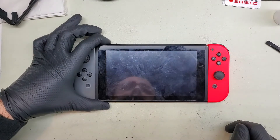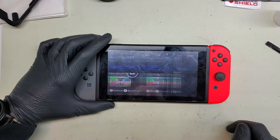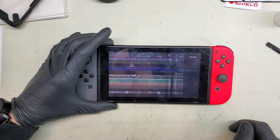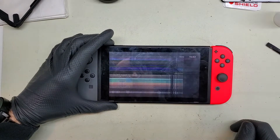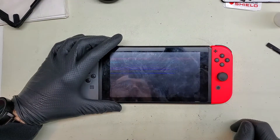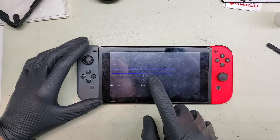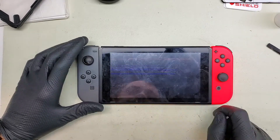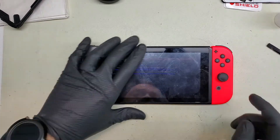Alright, so on the desk we have a Nintendo Switch that was brought in for a broken LCD screen, so we need to replace that LCD. Unfortunately I'm not able to turn the console off because I can't really see where that button is and I can't for the life of me remember off the top of my head where it is. So let's go ahead and just tear this thing down because the battery is almost dead as it is.